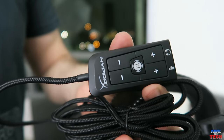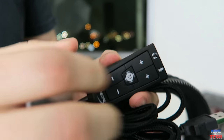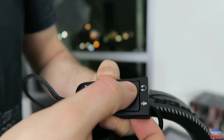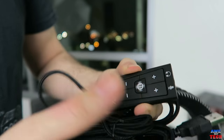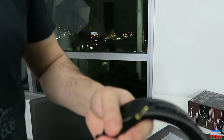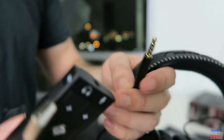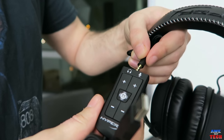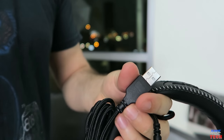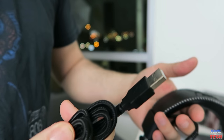Here's another look at the virtual 7.1 surround USB dongle and the sound card. Here you can mute it, put the volume up, put the volume down, and adjust the microphone — I think that's pretty sweet. The 3.5 millimeter jack on the one-meter cable plugs right into the USB dongle, and then you have the USB plug to put into your PC or other device.